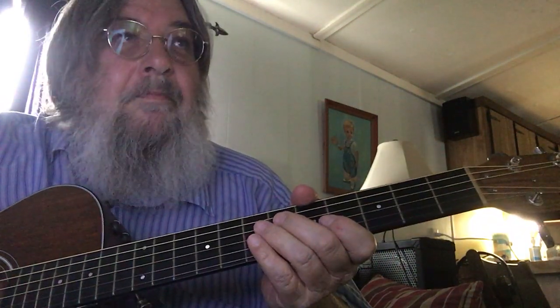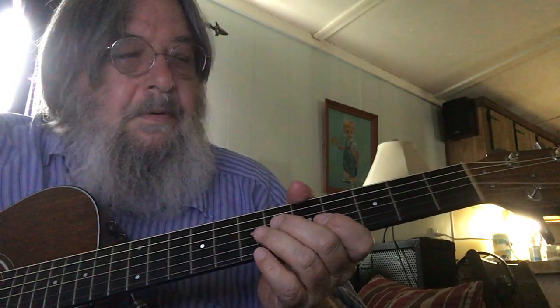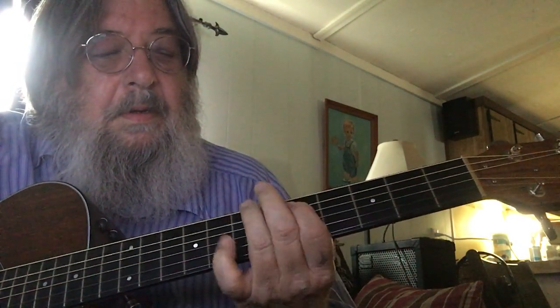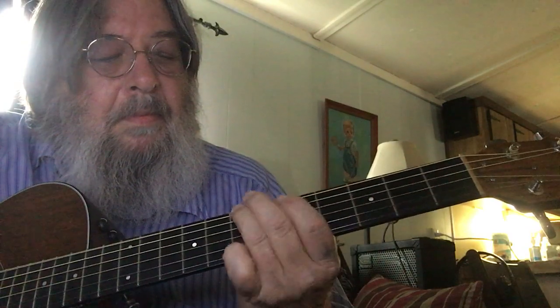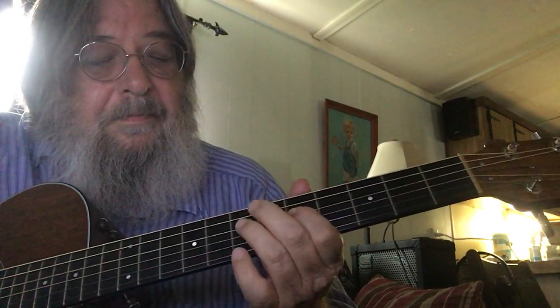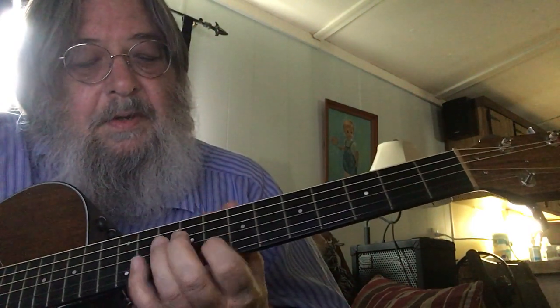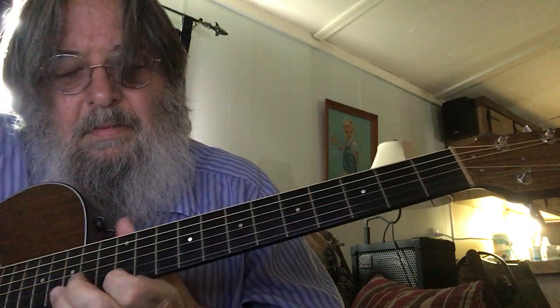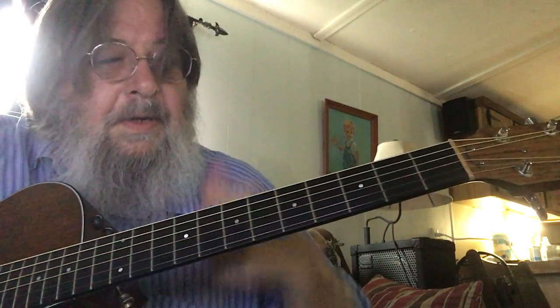Quick lesson in a G major pentatonic scale and an E minor pentatonic scale. You start on the G, and you're back on the G. And then just do it again. But this one you've got to switch fingers, because that's a G, and then you do it again. That's a G major pentatonic scale.